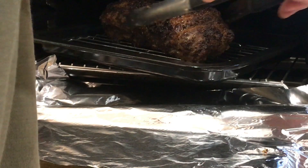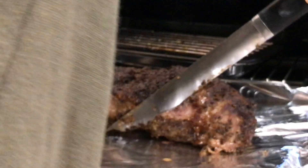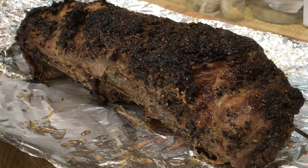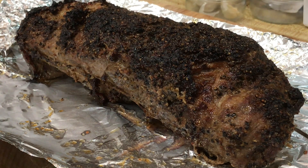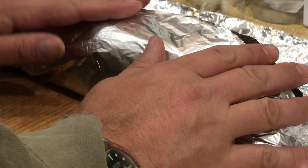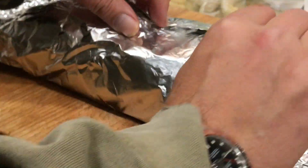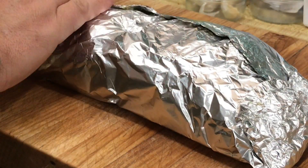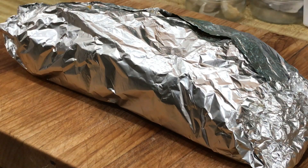Alright, see if we can get this guy out of here in one piece. There it is. So we're going to wrap this up in foil and let it rest for a little bit. Just barely fits.